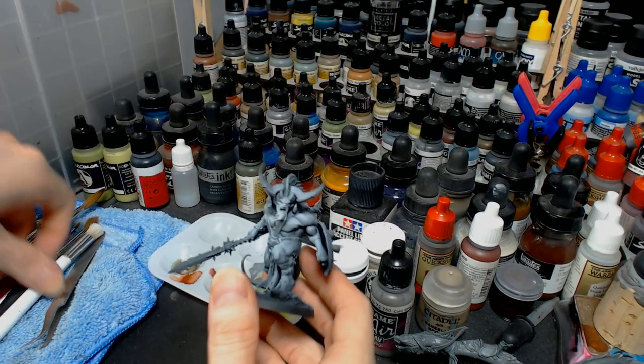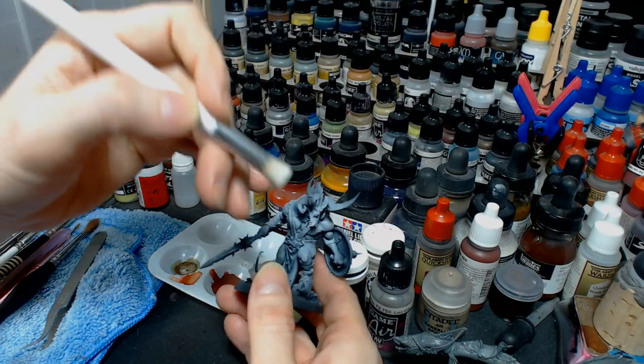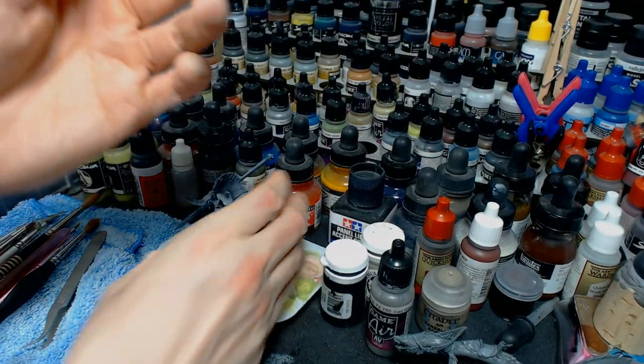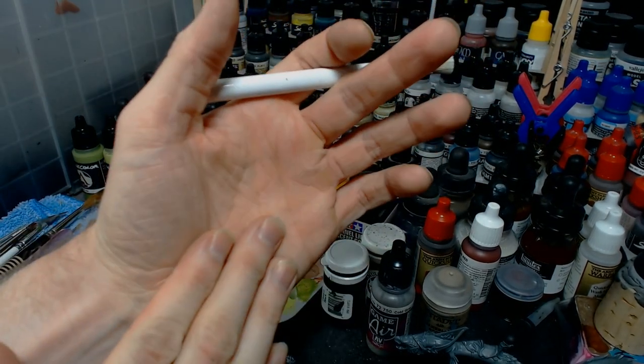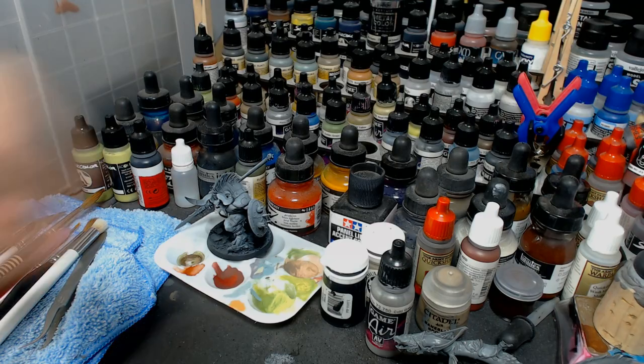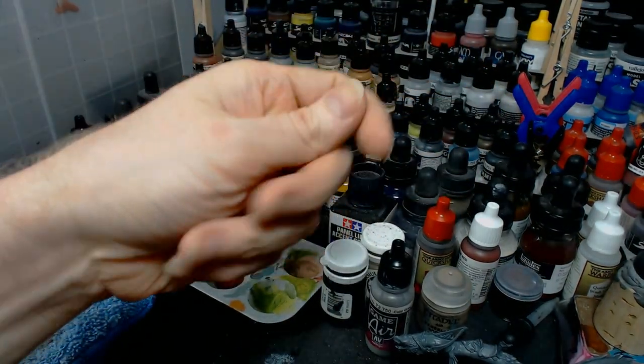What's going on guys - if you're like me, sometimes you're painting a miniature and you can feel it in your wrist or hand or forearm. In this video I'm going to help you ease that pain, so just follow along and watch for a couple minutes.